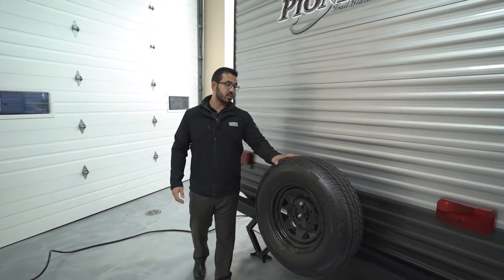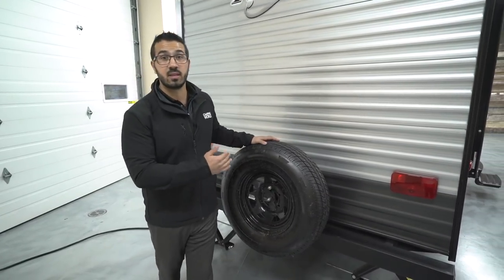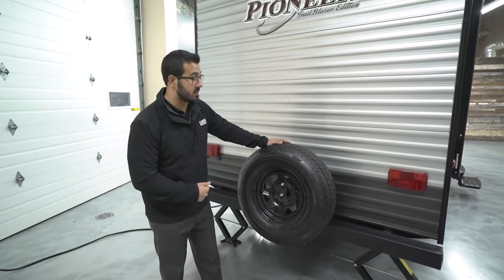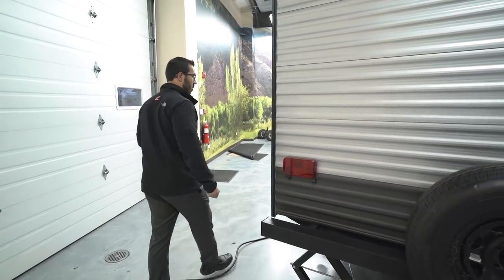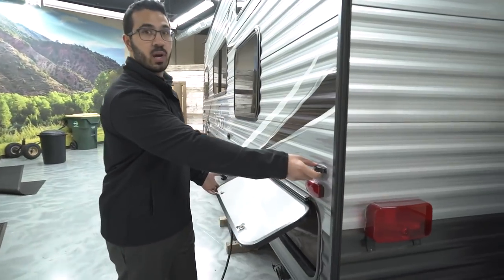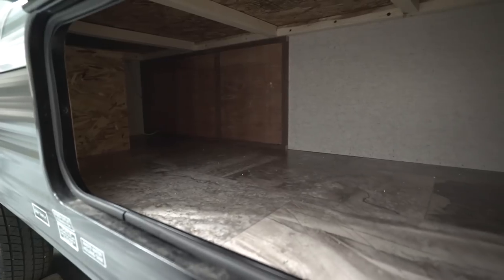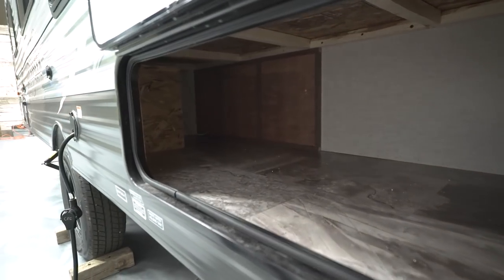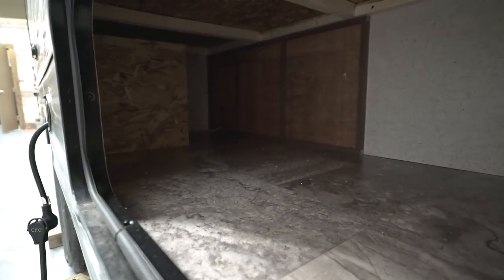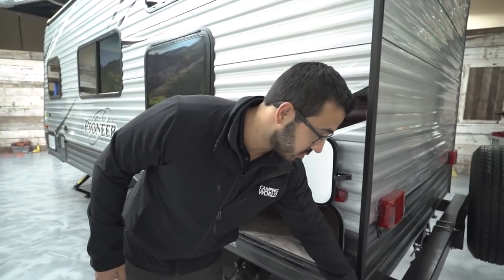Right on the back, there's a spare tire mounted on the bumper — super easy to get to, hopefully you never need it, but it's great peace of mind. Coming around to the off-door side, there's more storage back here as well. A lot of floor plans just have the pass-through up front, but here you have a big storage area in the rear too — great for wood, a toolbox, or whatever you need. This bumper is a square tubular bumper — you can pop the end caps off and store your sewer hose right inside.